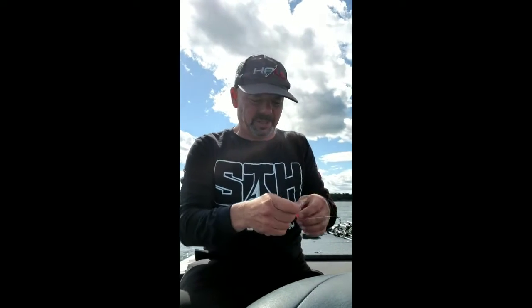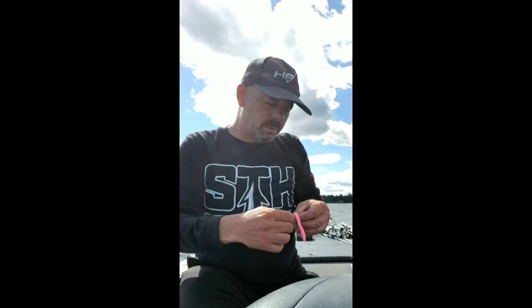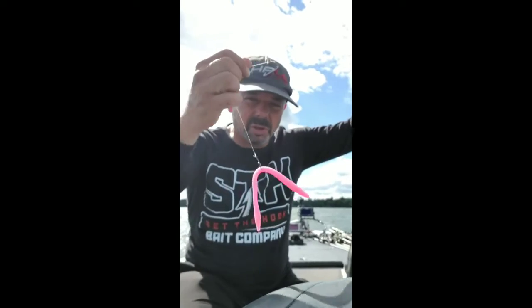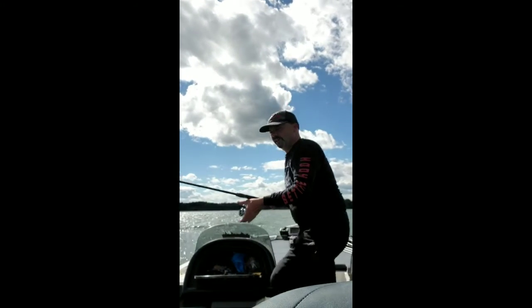It is really tough today. When it gets tough, it takes a real man to use a pink worm - that's a Zoom trick worm. Any worm like this works though; you can use Senkos, but see how flexi and bendy these are. Try a split shot rig with a circle hook, because I'm not gonna feel it in this heavy wind. With them being so turned off, I gotta be real slow - just go along and pop it out of the weeds, and they'll eat it.